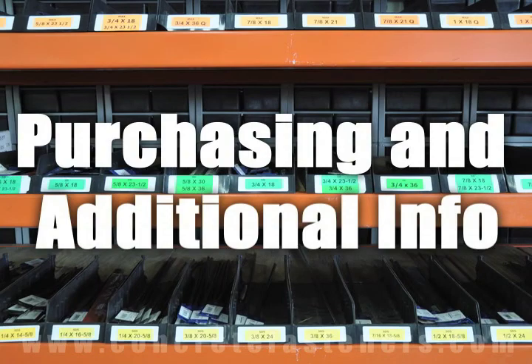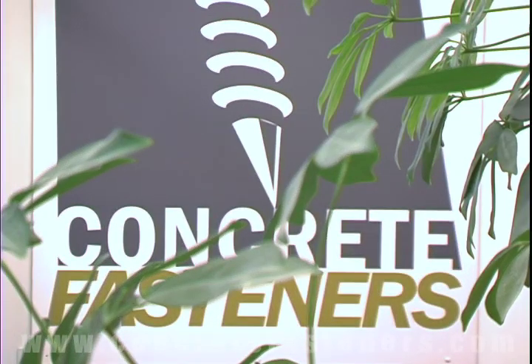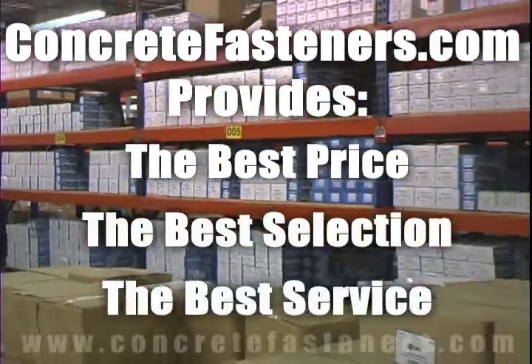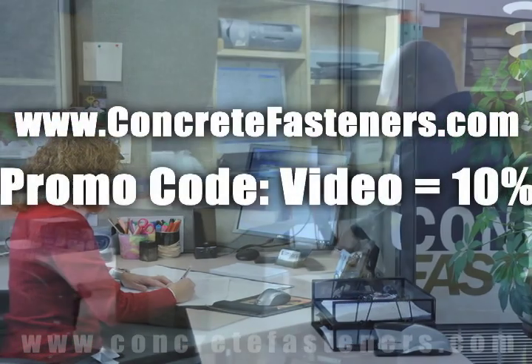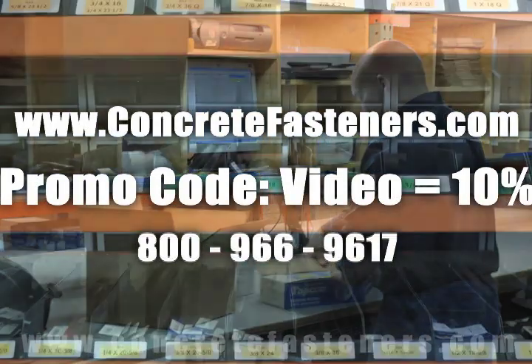We hope that this video has been helpful in choosing the correct concrete fastener for your application and that you consider us for your purchasing needs. We have the lowest price and have over four million concrete fasteners in stock, ready to ship the same day your order is received. ConcreteFasteners.com — your one source for concrete fasteners. It's been our business for over 20 years and it's all we do.